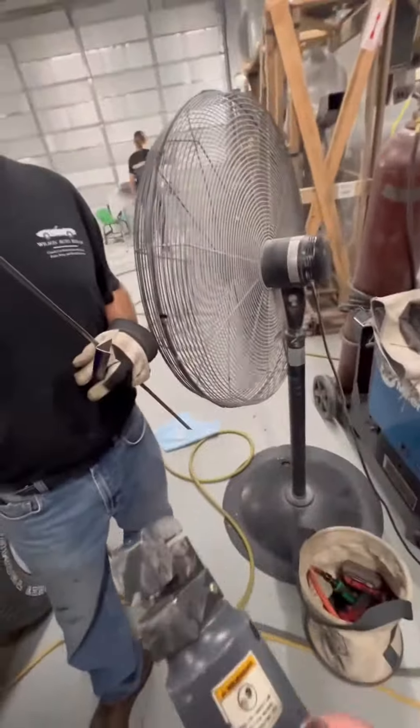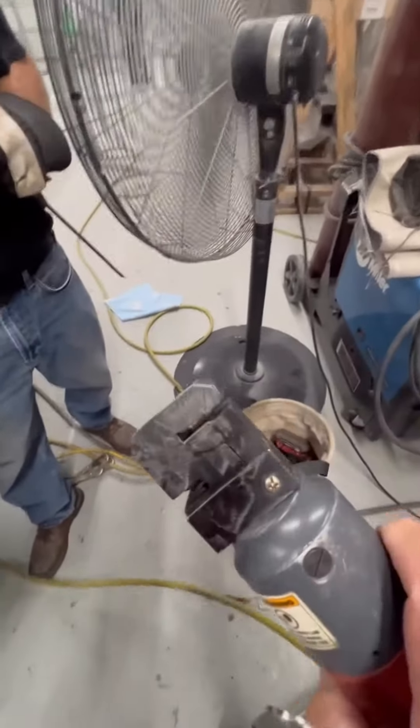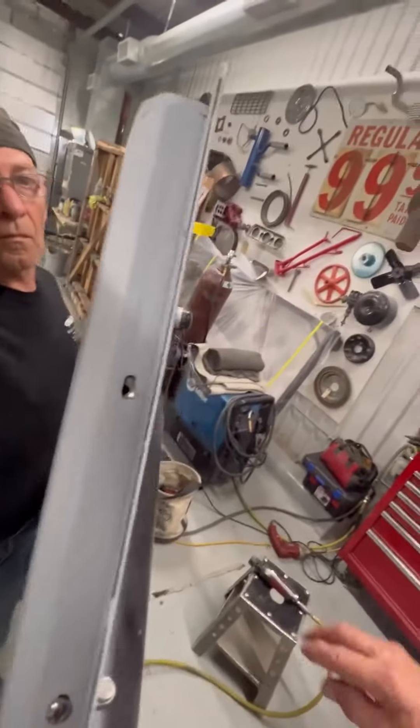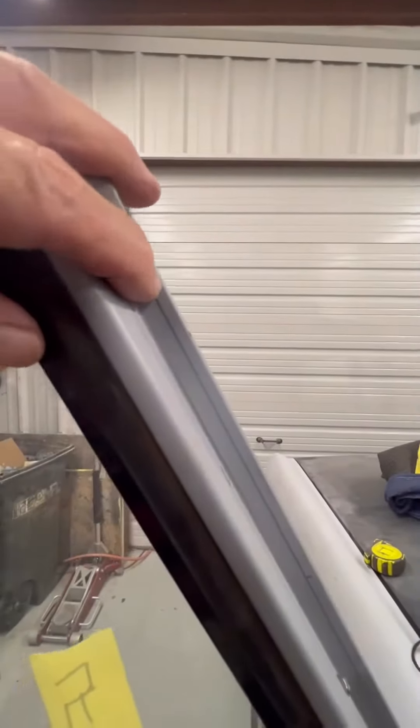This tool right here will do a hole punch right through there, but it will also, on this side, do a recess — you can see he did a step on that. Then he's going to fit it to the inside of the door. You can see there's a little lip right here, so he recessed it so it would fit flush in there.